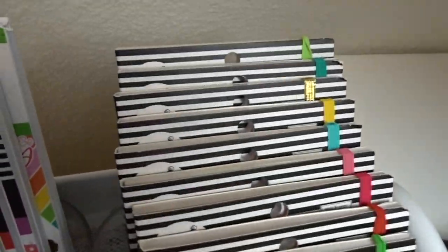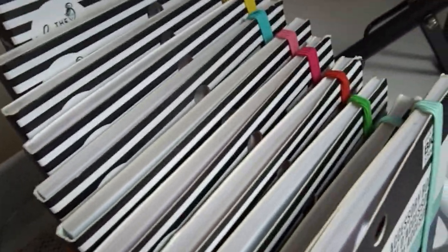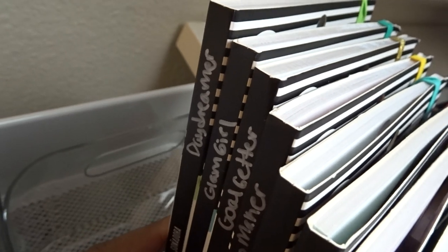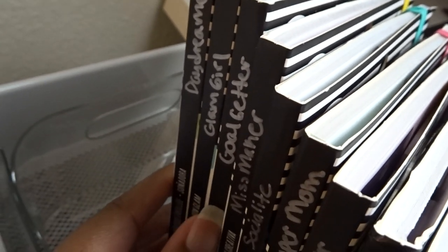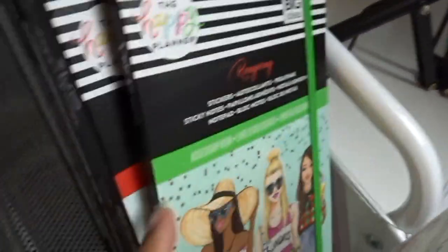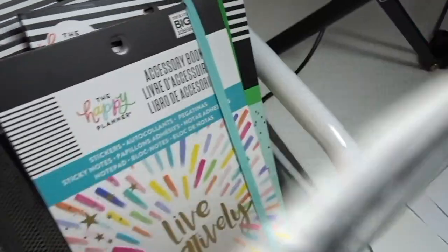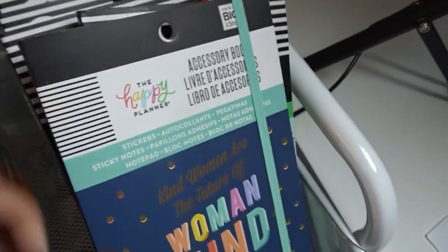This section is where I have the accessory books. I have most of them: Daydreamer, Glam Girl, Go-Getter, Miss Maker, Socialite, Super Mom, Trendsetter, the two Rongrong accessory books, and then the new Radiate Positivity and Womankind accessory books.